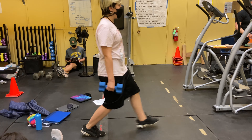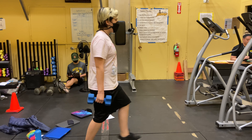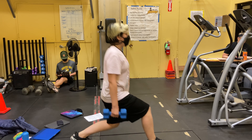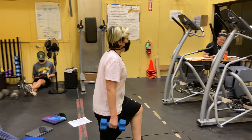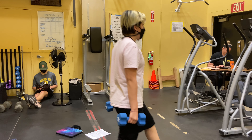First, hold one weight each in both hands, then step one of your legs two to three feet. Be sure to lower both your legs until your back knee touches the ground and your front leg is 90 degrees. Lift your legs until they are straight again and step back to feet being together. Swap legs and repeat the same motion.